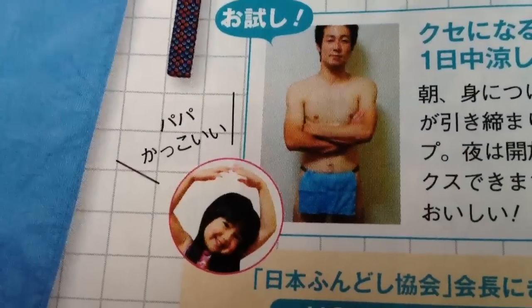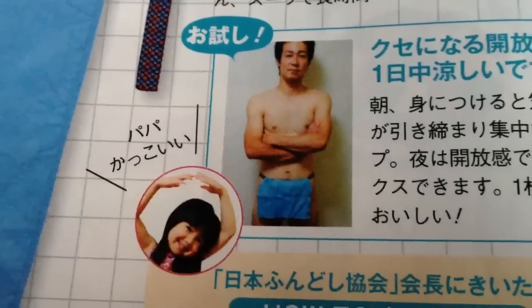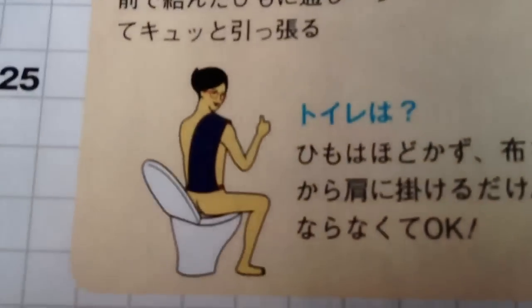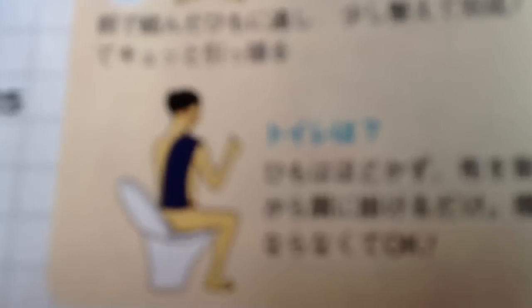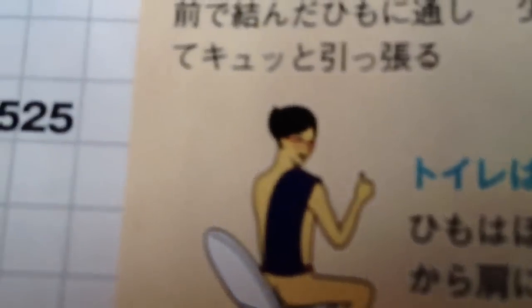And the kid here is going, 'Papa, kakui' — Papa, so cool. Yeah, that's really great. If you look at old woodblock prints, it looks like something out of the Edo period. And it's a cool setup. Even if you have to go to the bathroom, you're all set — you just drape it over your shoulder. I mean, who doesn't like to take a dump totally naked? This guy is happy.